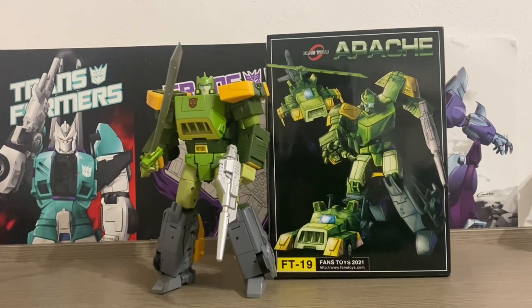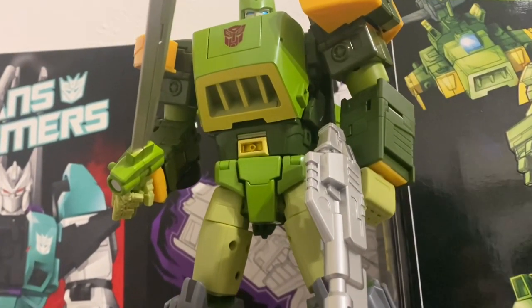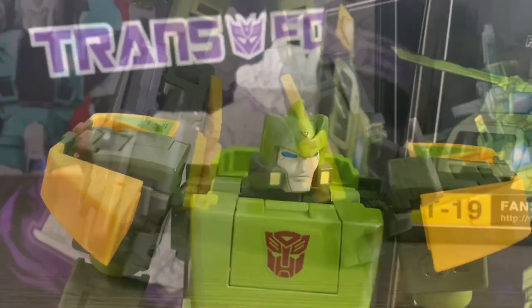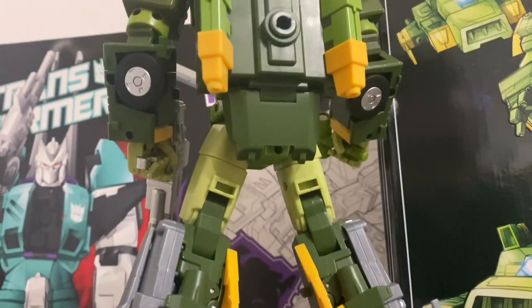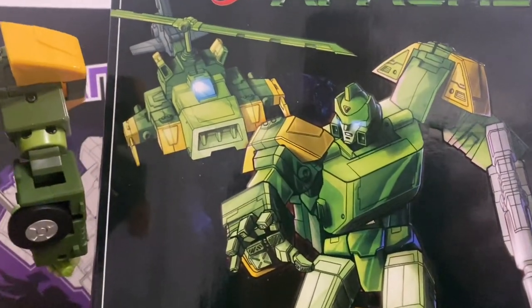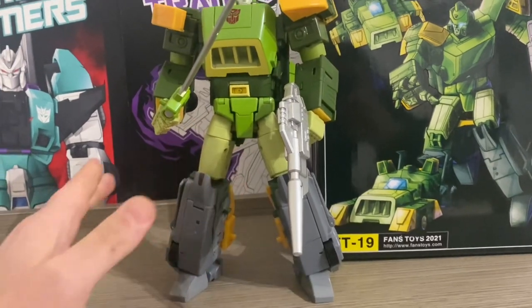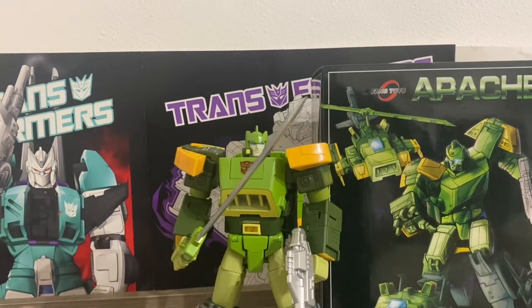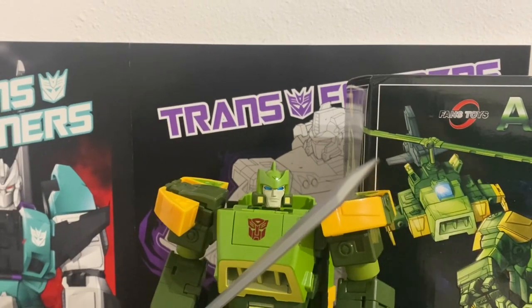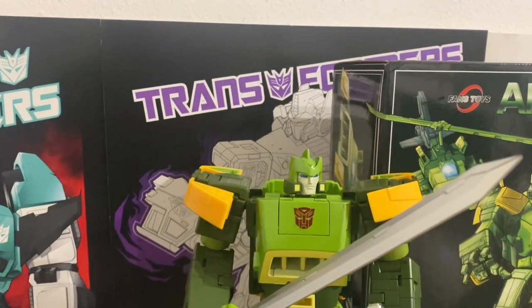Arriviamo alla versione Masterpiece, il Fan's Toys Apache. Modello molto solido e pesante, sperando che non mi spacchi il mobile. Non è posabile come i prodotti odierni, questo è un prodotto Fan's Toys datato. Tuttavia ha comunque una trasformazione soddisfacente. Le due modalità, a mio parere, per quanto facciano bene il proprio, non sono all'altezza del robot.